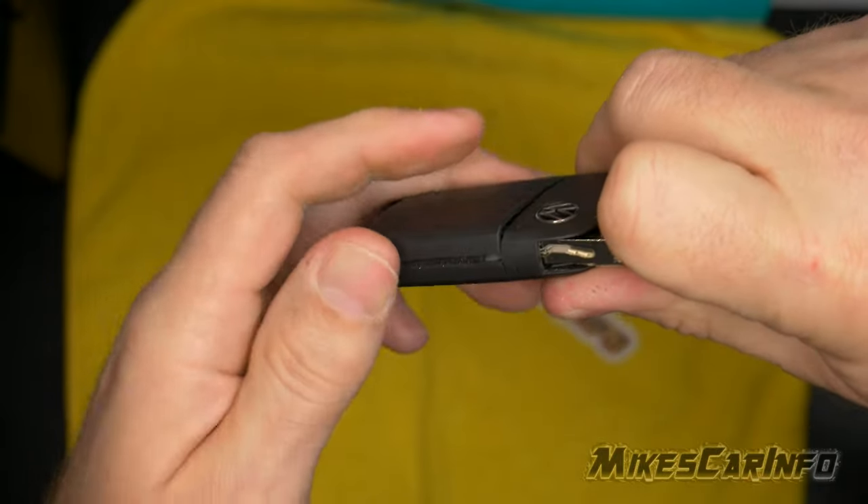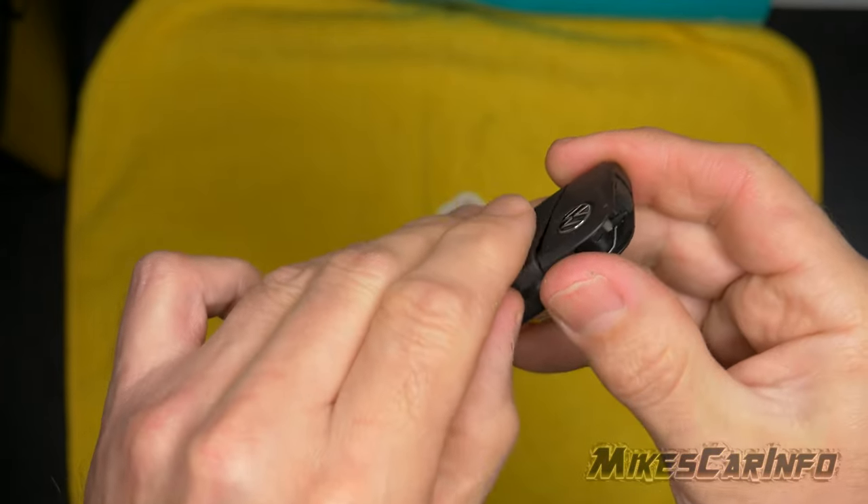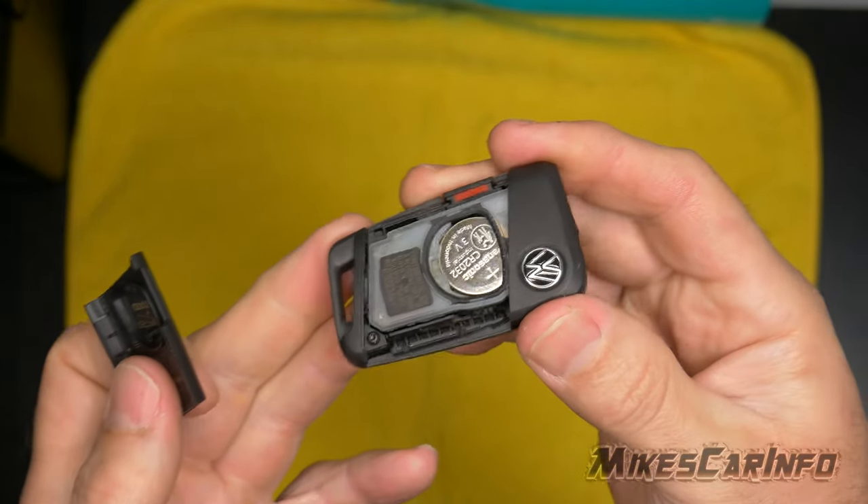It's easier to do when it's not on camera, but there we go. And then once that's open like so, you can just pull this off and access the battery.